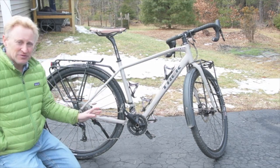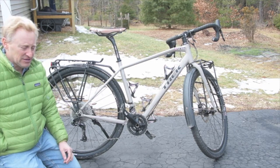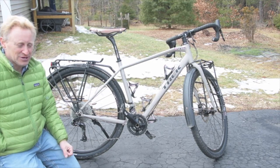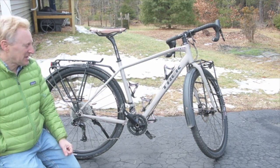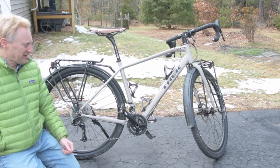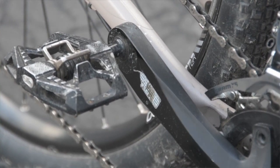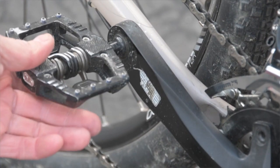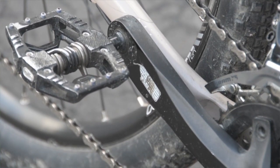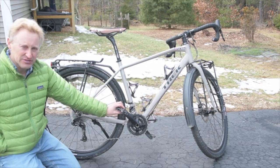As of 2021, this bike is not being sold as a whole bike — you can only get the frame and have to build it up. I'm not sure why Trek did that; I think it was a mistake. Some of the things I've put onto this bike are double-sided pedals. I have the Time pedals, so you can use a flat shoe or the Time clip-in. They also make similar Shimano pedals.